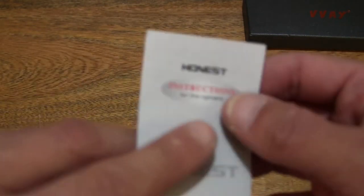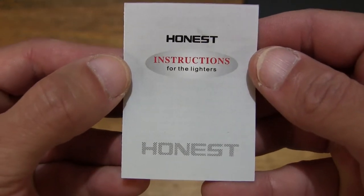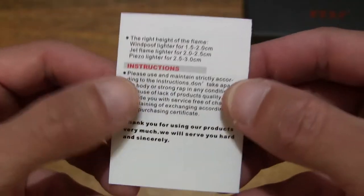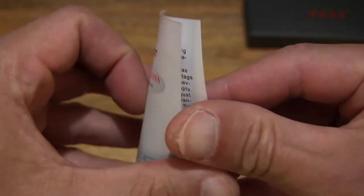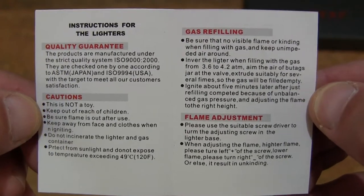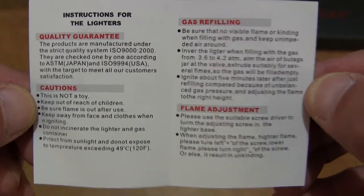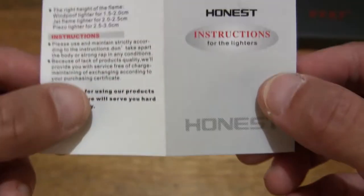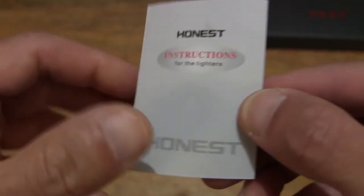Next we do have what appears to be an instruction booklet or leaflet. Just giving you a look as to the thickness and size of this instruction manual or booklet. It does come with a guarantee as well. And just setting that to the side.